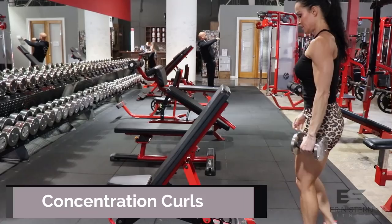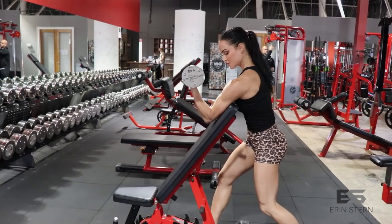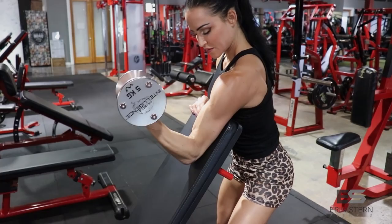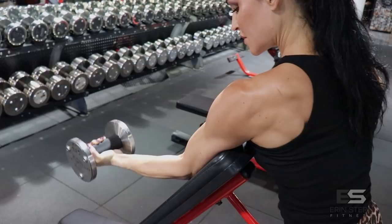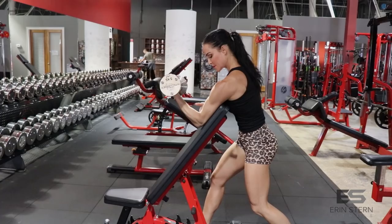Our first exercise is concentration curls. I've got the bench up to an incline of about 60 degrees and I'm starting with the non-dominant arm — my left arm — with my right leg forward to help stabilize. I've got my upper arm on the bench, but I'm pulling back slightly, which helps take the front delt out of the equation. It's very important that your shoulder, elbow, and wrist are in a perfect line. Take your time with the negative or eccentric portion of the exercise, and when you curl upwards, pull the dumbbell to just before perpendicular to keep constant tension on the biceps.